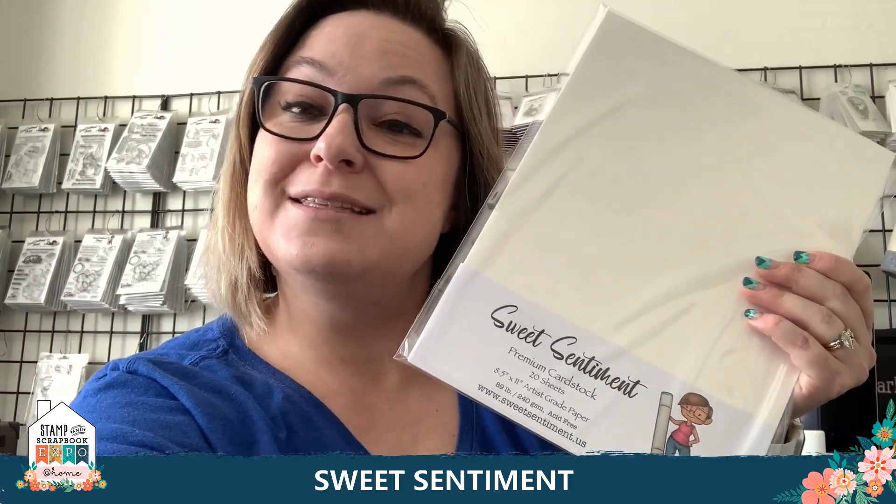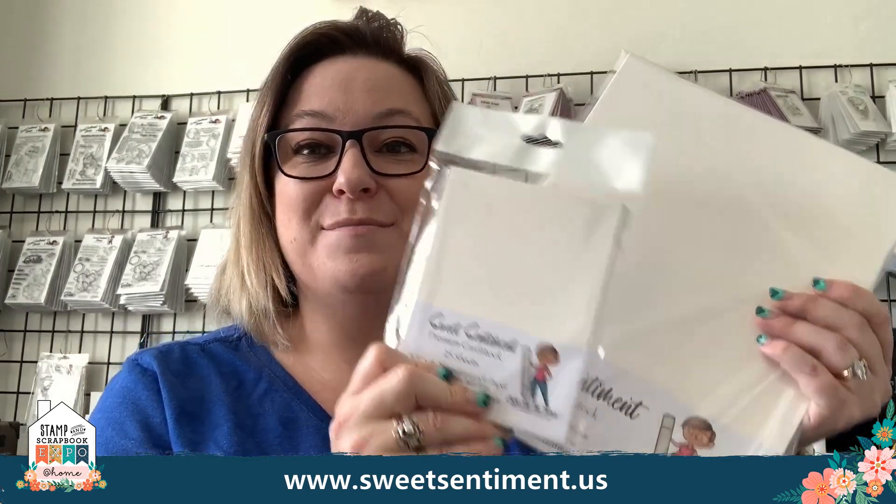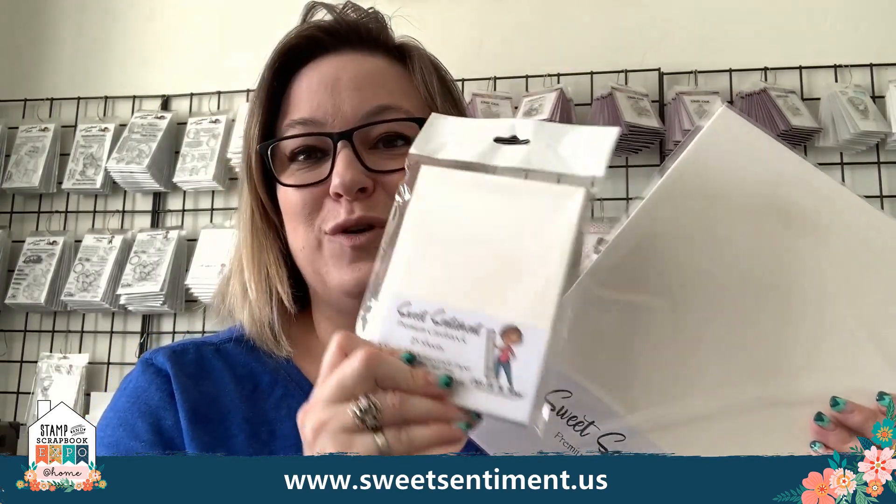I have lots of fun products to share with you guys today. I have Sweet Sentiment coloring paper that we're going to be using in our project. It comes in full size packets for $12 — that's 20 sheets, eight and a half by 11. It also comes in A2 packets, which is four and a quarter by five and a half. These are fun little travel packs — considered a card front size. Then I have craft colored paper, which is generally for pencil coloring, but you can use it for marker coloring also.